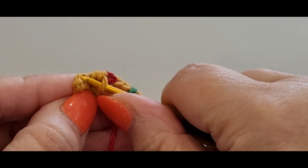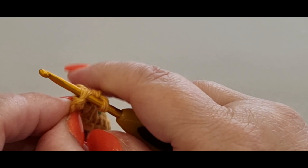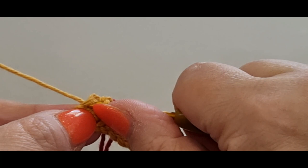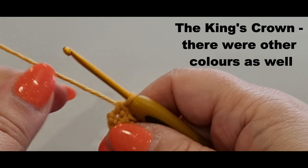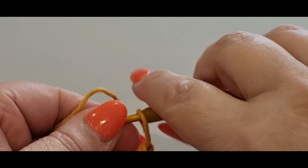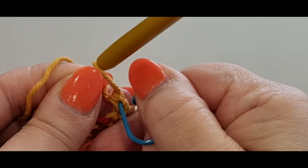It's very tight because we're not chaining at the end of each row and we're using a smaller hook size for the yarn. Pull your loop through and do your single crochet. Flip your work — we're not chaining anything — single into that next stitch. It is tight and you may be splitting the stitch, but it doesn't matter, we'll deal with that at the end of the row.